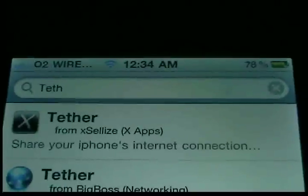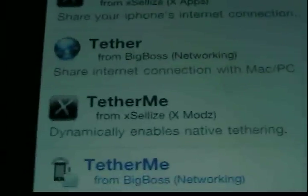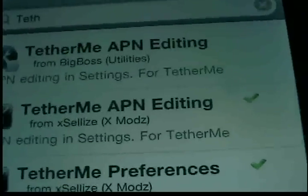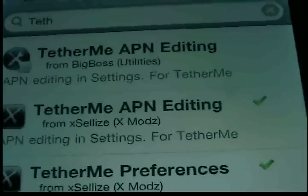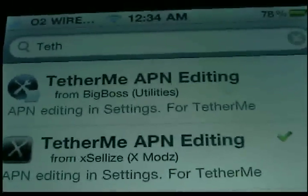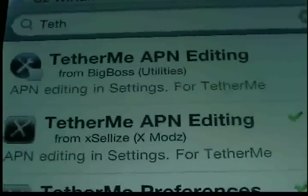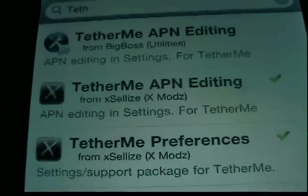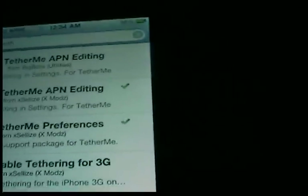You go to Search and search for TetherMe. You want the one with the X — TetherMe APN Editing. You don't want the one on top because for some reason they charge you for that one, and that's not the point of jailbreaking. Get this one and it'll do it for free. Once you install it, it's going to run and then reset your device.